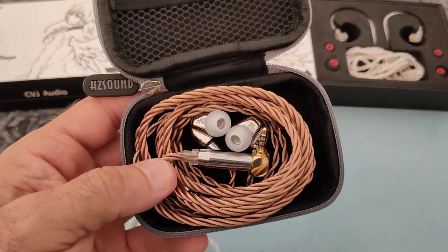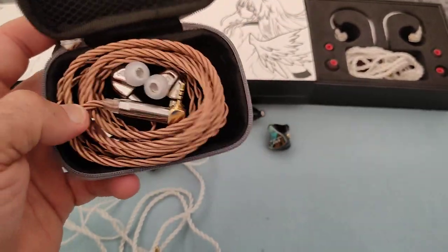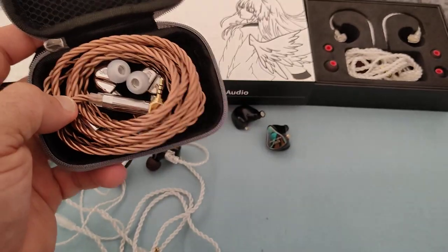I've modded these ones — they've got a little vent mod which I usually do on my CVJ Mirrors — and seriously, this is unreal. This is really, really good. Really good.